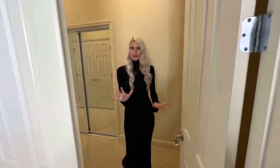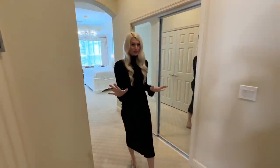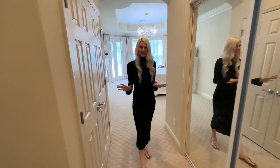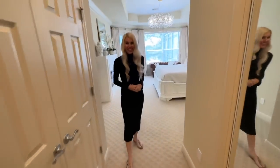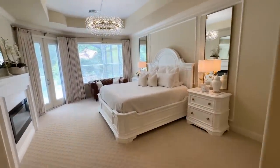I'm excited to show you my master bedroom — I've been working in here doing a master bedroom refresh and we also have multiple dupes we're going to be doing. Come on in and check out the transformation.